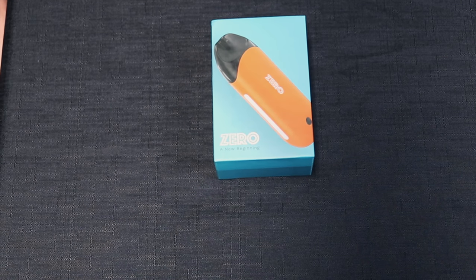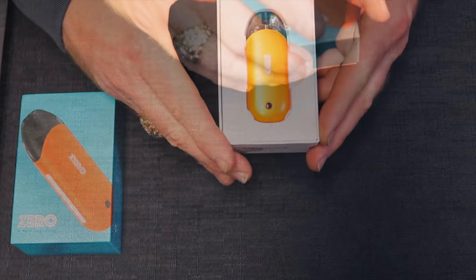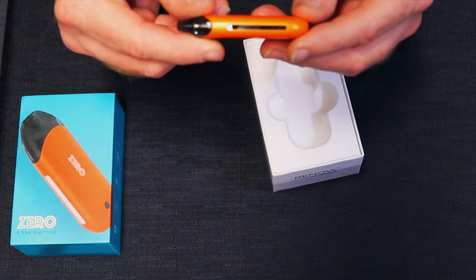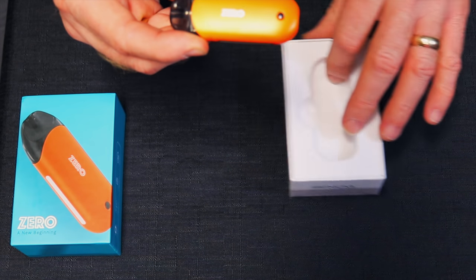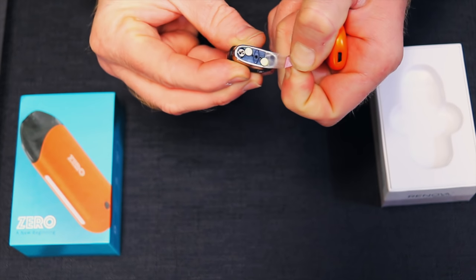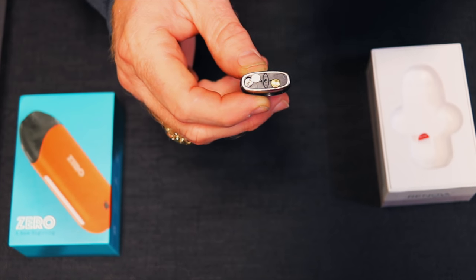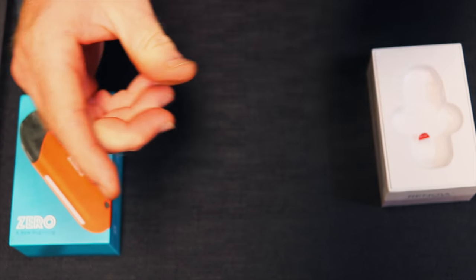Alright guys, here it is — this is the Vaporesso Renova Xero pod system kit. You can see this is the orange color that they have; it's sort of a metallic matte finish. This is the power button — five clicks turns it on, but we'll get to that in just a minute. It does have a magnetic pod, and here is the fill port — it is a push-to-fill system. The magnetic system just snaps in and it's there; a little wiggle but she ain't coming out.